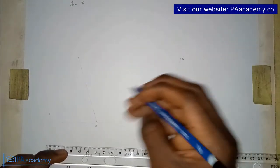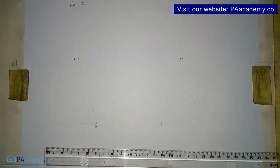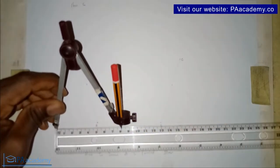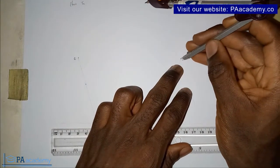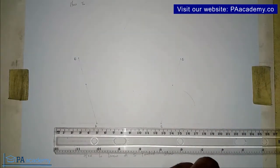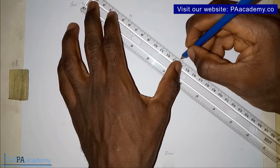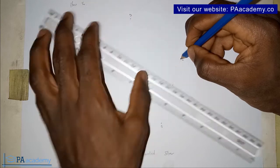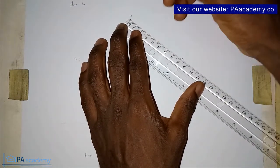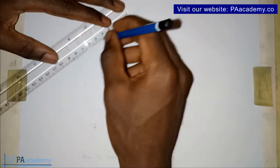Now I have those two points — let me call this point C and this point E. Using your compass, measure the same eight centimeters for the length of the sides. Place it on point C and draw an arc, then place it on point E and also draw an arc. Note the point of intersection — let's call this point D. From point D, draw a faint line to point C, and that line will also give us eight centimeters. Same here with a faint line. Now we already have our pentagon drawn.